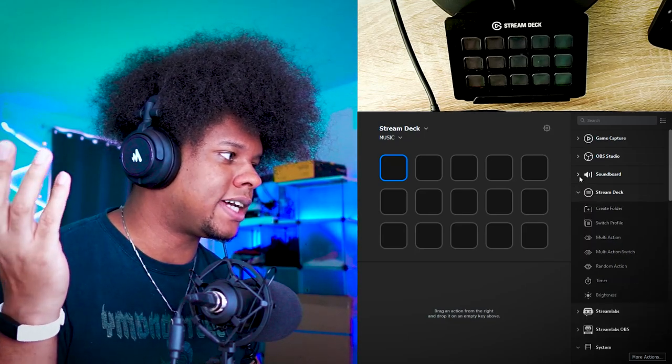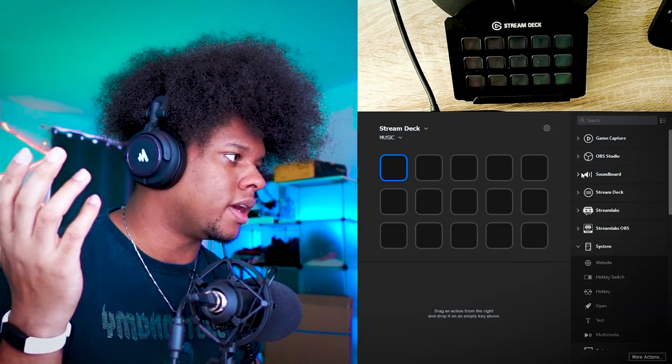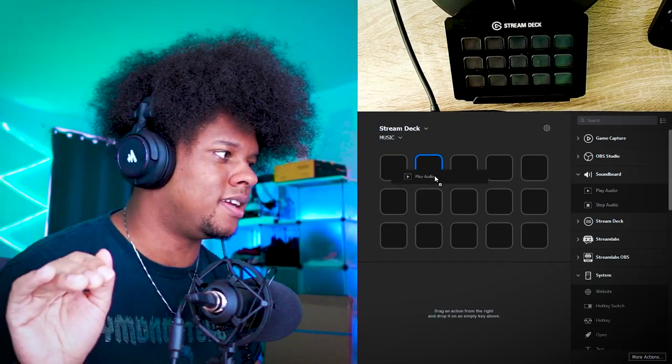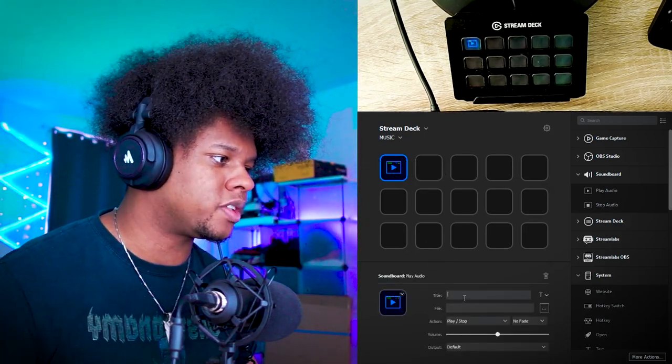On the right side, you will find soundboard. This is where you go — boom, soundboard, play audio. You're going to drag in a sound, and I want to show you all the options. You have the title to format the button itself, but you also have the option to go find a specific file if you want to play that file.